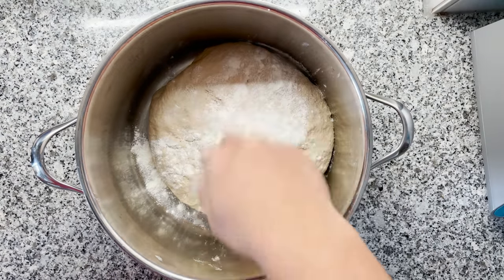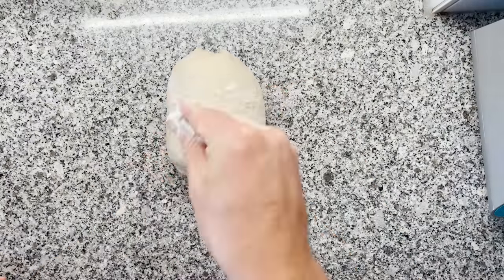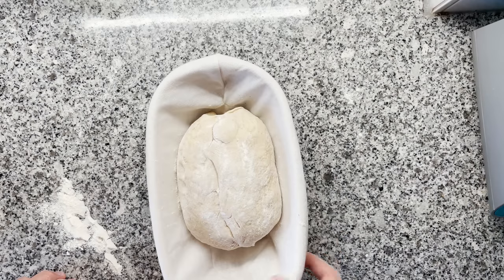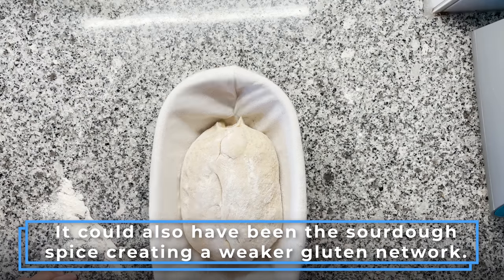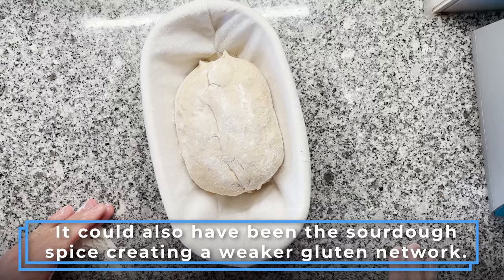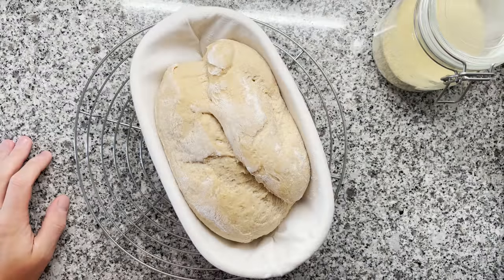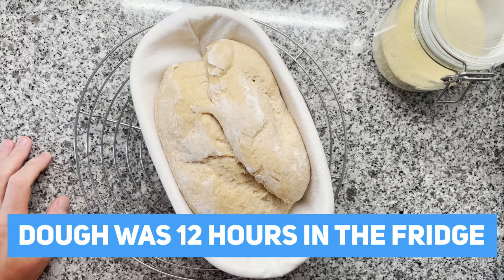Sprinkling some flour on top. This is our shaped dough. I'm quite shocked by this flour — how little gas it retains. This dough really deflated a lot during shaping; normally this doesn't happen as much. I'm going to let this sit for a little bit at room temperature, and then it's going to go into the fridge overnight. This is our dough ready to be baked — let's bake it now. I'm very excited to taste this.